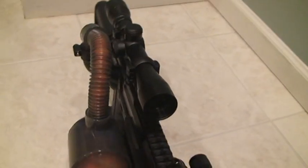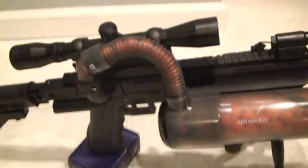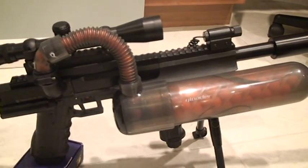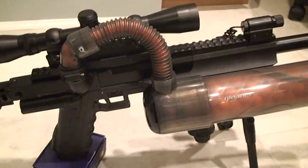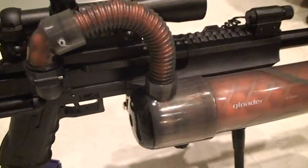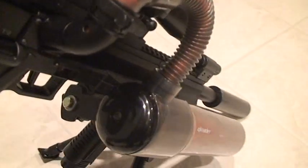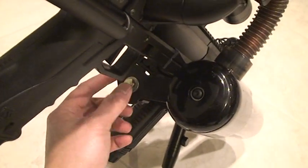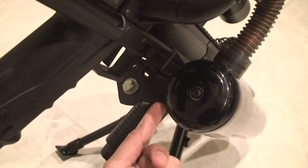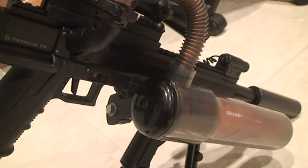The scope magnifies four times. The Q loader is custom mounted by me — you cannot buy this style of mounting anywhere. It's a custom mounting socket. What I did is put a quick disconnect underneath the rail and connected the bracket to attach the custom mounting socket on the side.